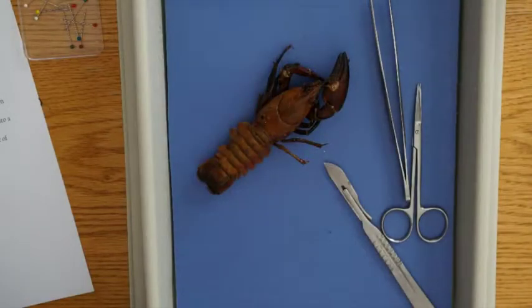Welcome to our crayfish dissection. You'll need your crayfish, a dissection tray, scalpel, scissors, and forceps. You won't need the pins today because we're working with an animal with an exoskeleton.